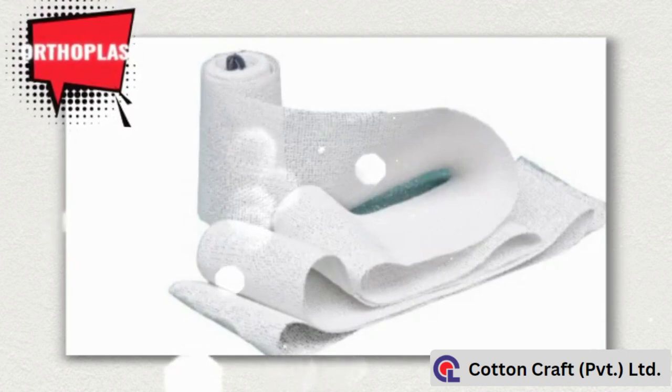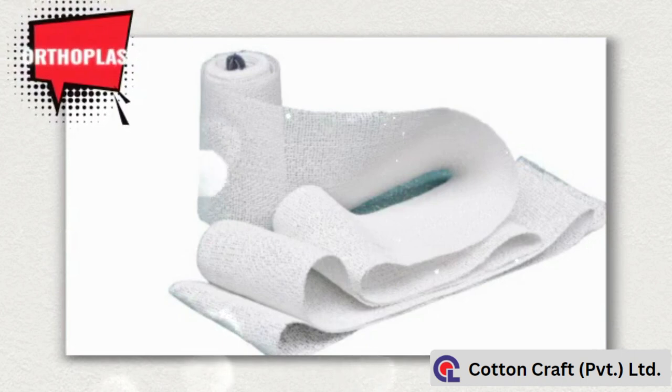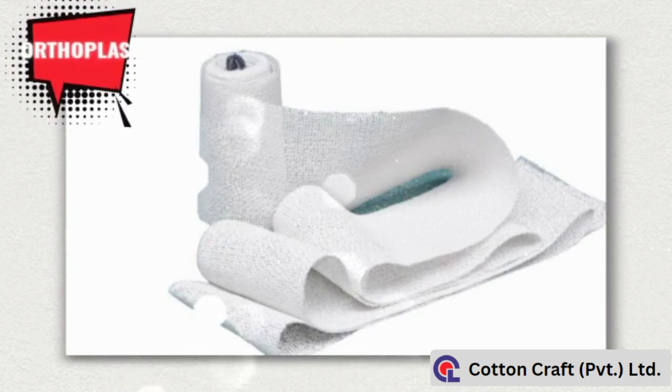Orthoplast has excellent water absorption capacity and rapid setting time. Orthoplast should be stored in a well-ventilated dry place.